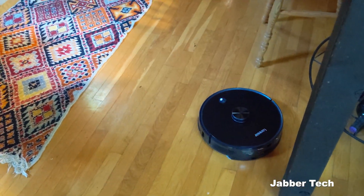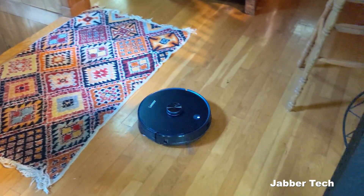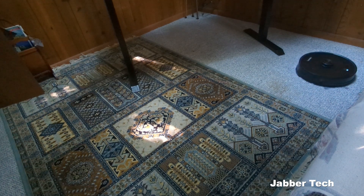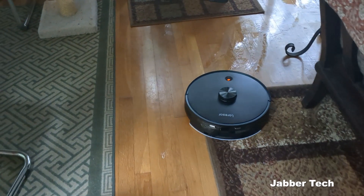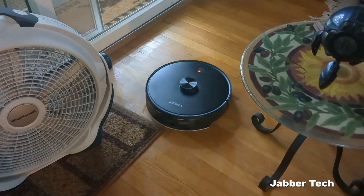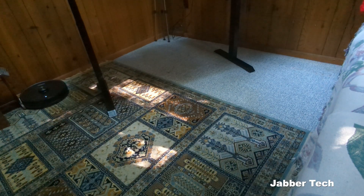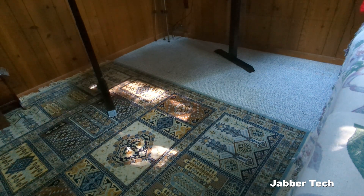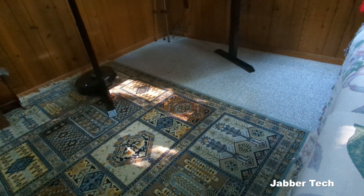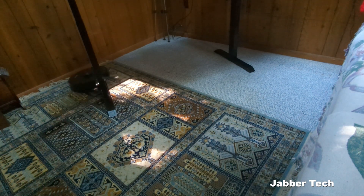A couple of things to mention about performance: it did a really great job overall, though it took a couple of passes to fully pick up some rice and oregano I put on the floor. The mopping feature, as I mentioned, I'm not super impressed with — it left a damp streak along the floor heading back to the home base, and if it went over a carpet it left it slightly damp. I'm not a fan of that, but hopefully a firmware update could fix it. The actual vacuum itself is really good, and if you have tiles or wood floors this is a great option.